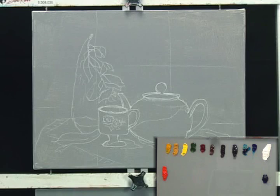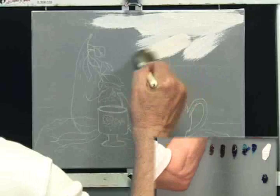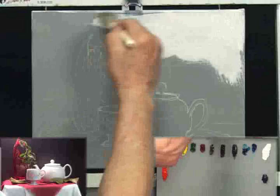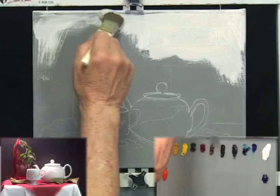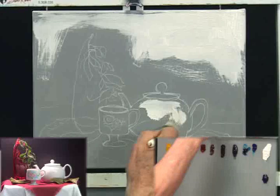I have the canvas ready to go. I have a little liquid white I'm going to use in some spots. I'm not going to use a lot of liquid white today — this is going to be pretty much on canvas as we see it. But just to get some of the paint flowing, I'm going to put a little liquid white here in the background, and also a little on the teapot area in the center, which is going to be white.